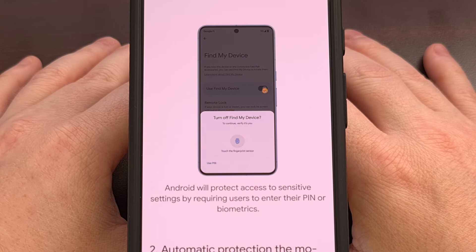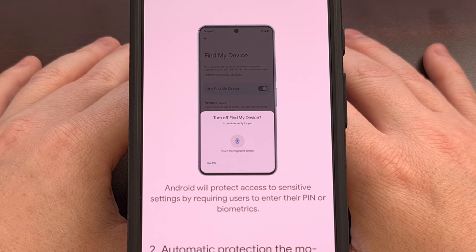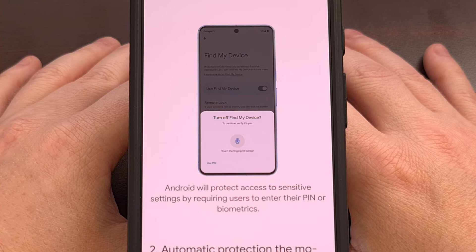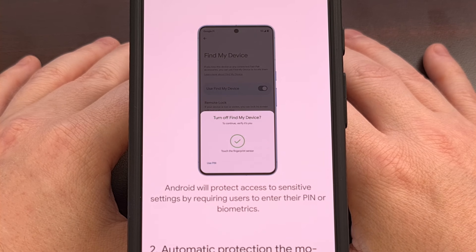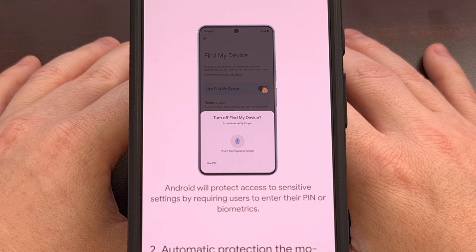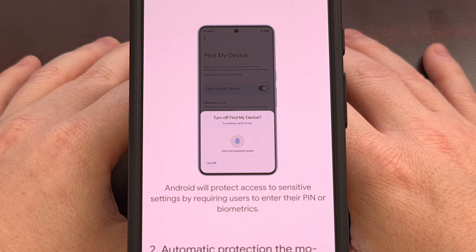While there doesn't seem to be much of a difference between the new methods, it's nice to see Google working to improve the overall function of locking your Android device remotely. It is interesting that this is a separate feature that needs to be enabled manually, but now that you are aware of it, you can keep an eye out for it on your device. Google has started to slowly roll out this feature to Android devices around the world, so you may not have access right now — it could take a week or three before it's available.